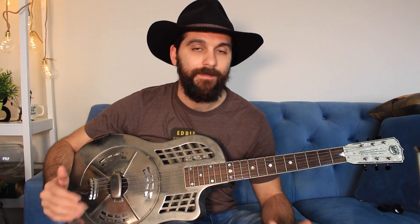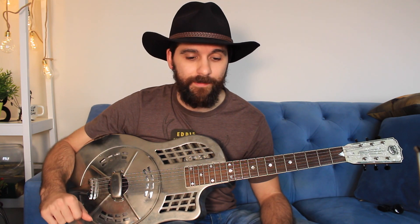Before we get into the lesson, let me just quickly tell you that the downloadable PDF and Guitar Pro format tab is over at my Patreon page. And thank you for thinking about supporting me.